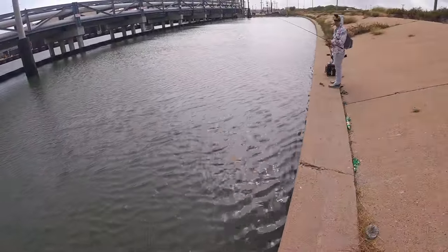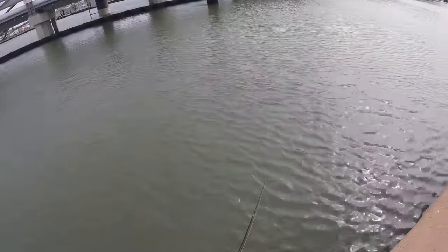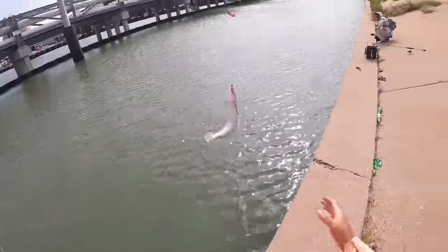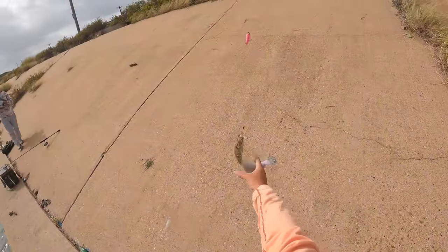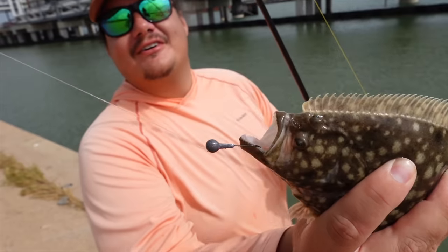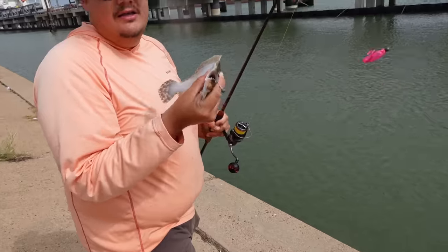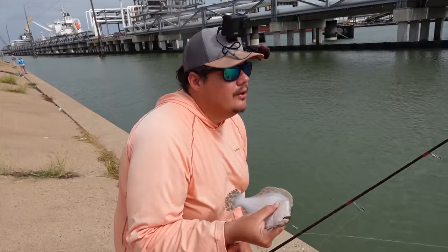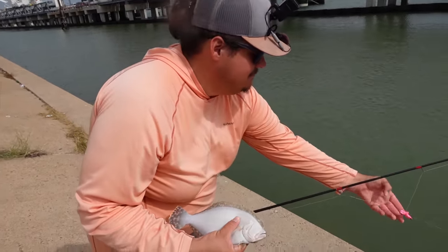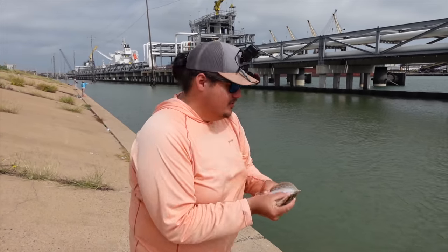I didn't feel a bite but I'm dragging something — oh yeah, he's got it! Another little potato skin. Oh that little turd — he shook my gulp! Look at that hook set, it's just on the barely little tip of the lip. One thing I do want to mention: we really want to do our best not to let these guys — I know you always hear people say let them eat it, but it's very important to take care of our small undersized flounder for various reasons that I'll talk about after I get re-rigged.